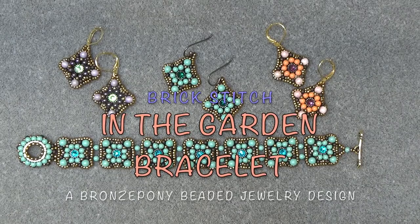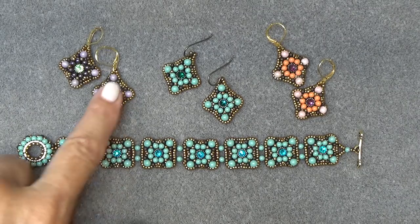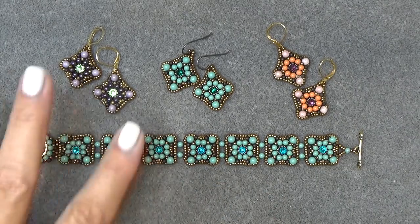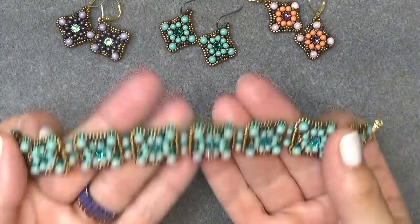Hello everyone, this is Stephanie. Welcome to another video. Today we're going to continue with the In the Garden series — this is a little brick stitch series that we started last video. Here's the earring that we made last time, and now I've made the bracelet. I really like the two together, so I'm going to put the earrings aside and give you a quick look at the bracelet.